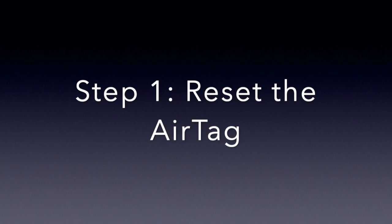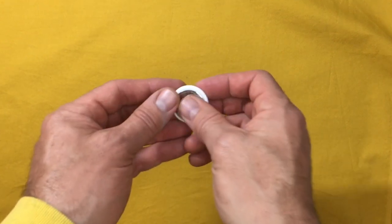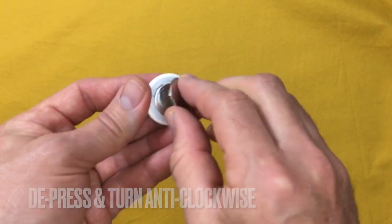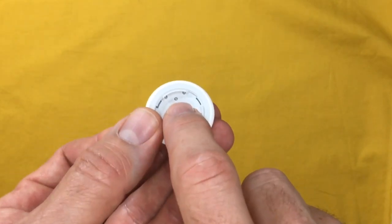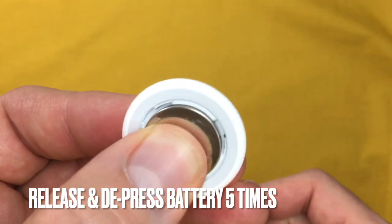Firstly, reset the AirTag by removing the back casing — simply depress the plate with light pressure and rotate anti-clockwise. Take out the battery and place it back, making sure contact is made as shown here. Do this five times, hearing the notable sound each time.